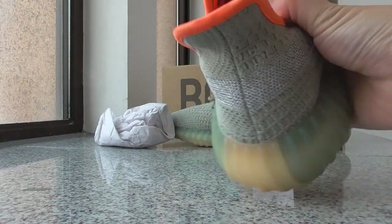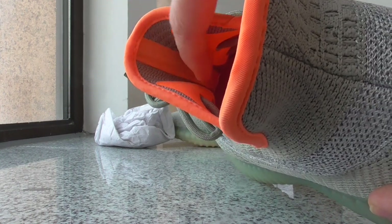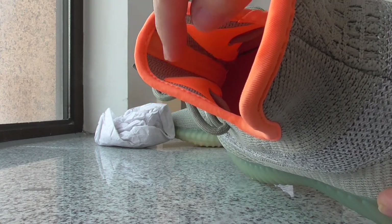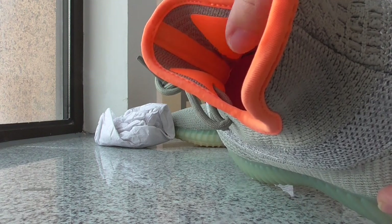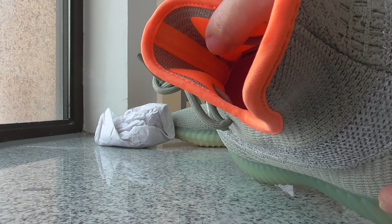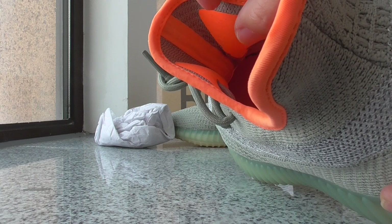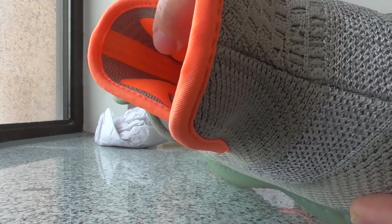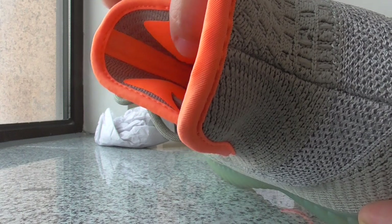About the back side heel area — you can see orange lines going through the middle part, and both sides also have the green and orange color. For other V2 colorways, these two parts are always made with suede materials, but this one is not — it's a different kind of material, not suede. So this is one of the many differences from other V2 colorways.